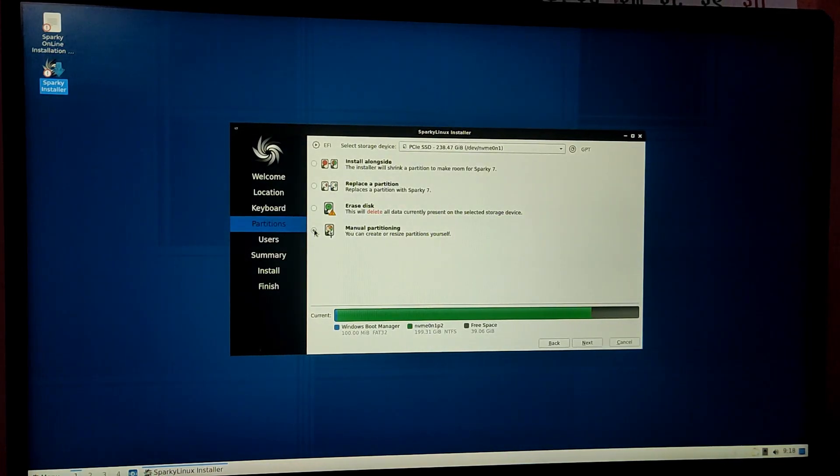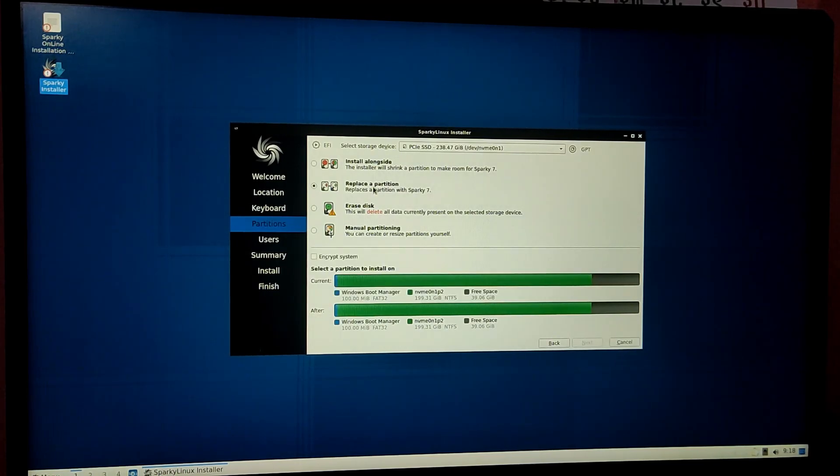For partitioning, if you are an experienced user you can choose manual partitioning, but for simplicity you can just click on 'replace a partition' and then click on the free space which we created on Windows. Make sure that the correct drive is selected for the boot loader.